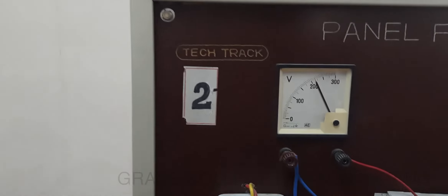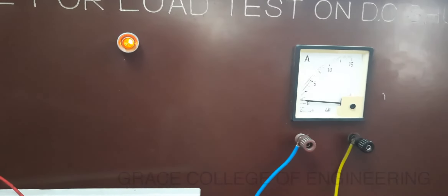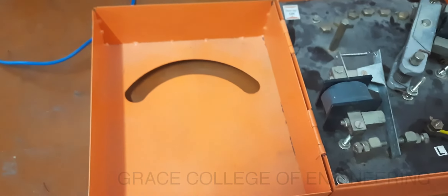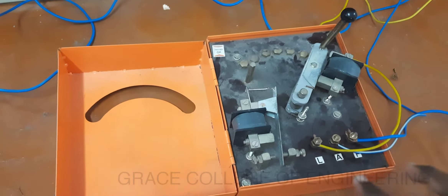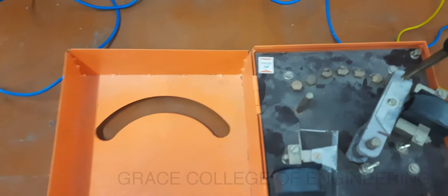We can see the supply which we are applying from the panel board, and this is the current reading from inside this DC shunt motor. Here we are using this 3-point starter. To understand this proper connection, we are opening this box to show it. Here there are some knobs we can see for this starter.